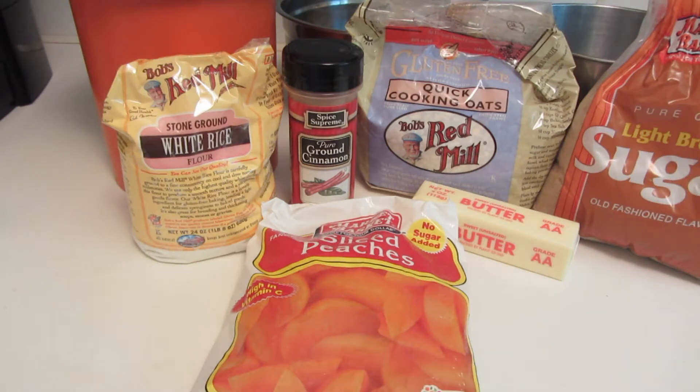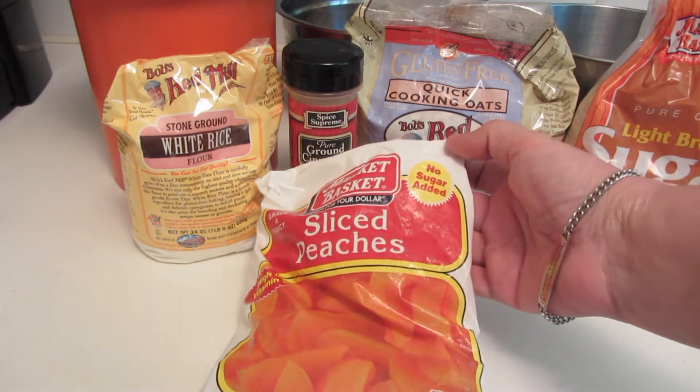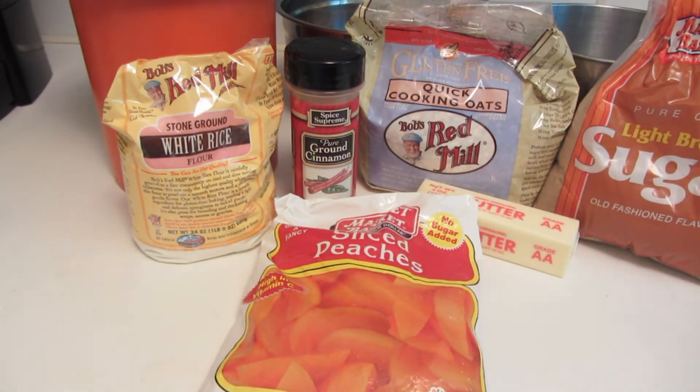Hi everyone, today I'm going to be making a peach crisp. I'm going to be using frozen sliced peaches that are defrosted with no sugar added. I wanted to clean out my freezer. I have a lot of frozen vegetables and fruit and now that summer's here, pretty soon we'll be able to get fresh ingredients.